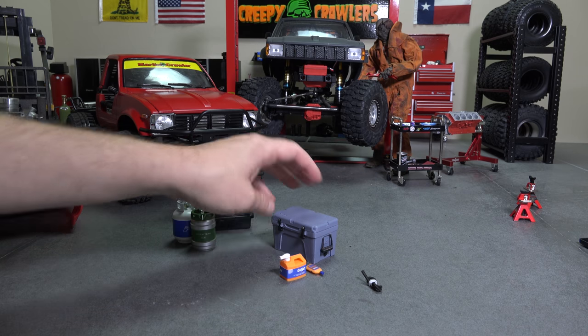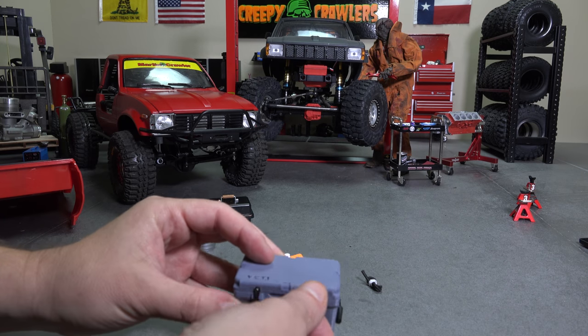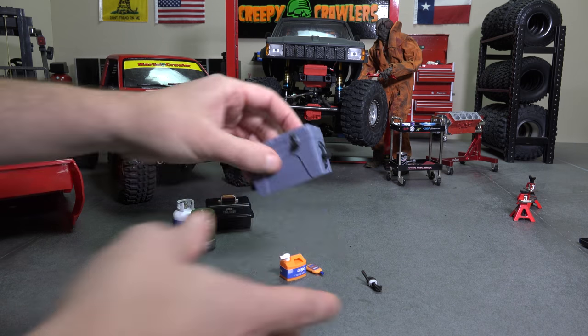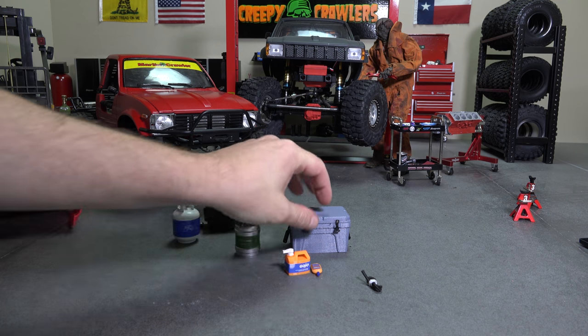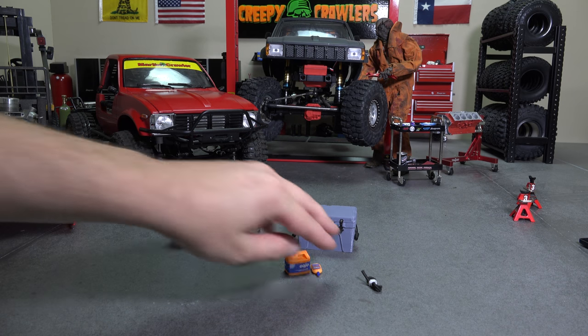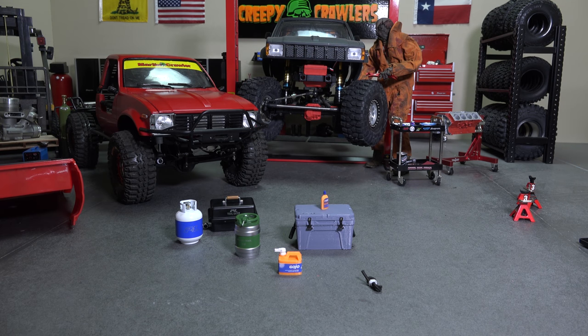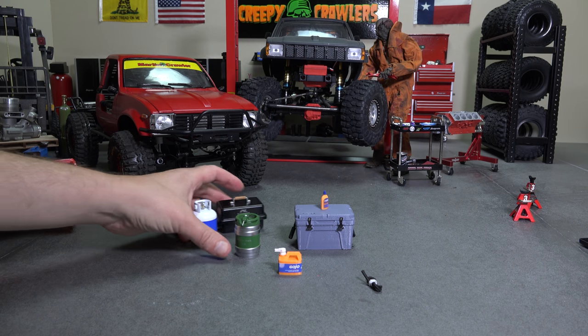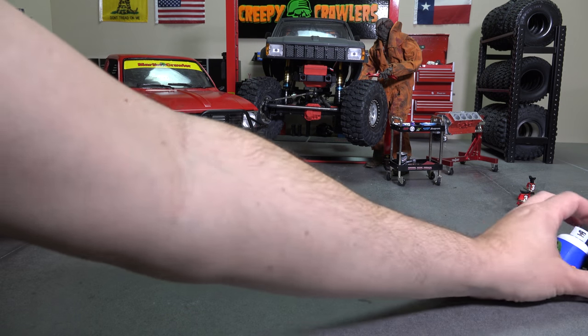They had a Pro-Line set with a keg, propane, and all that. They also had 3D printed items — like a Yeti-style cooler that actually opens, which is pretty cool. I've never been to an RC shop where they had scale items hanging on the wall like that. They were extremely helpful and very knowledgeable. Also check out their YouTube channel — RC Street Shop — where they do good reviews. I was totally excited to find a shop of this caliber, right down the street from my hotel.